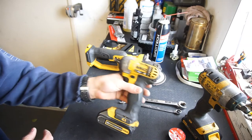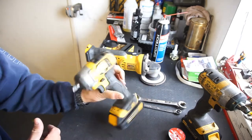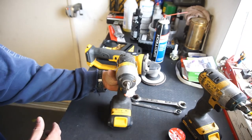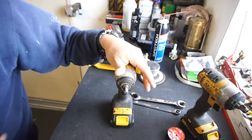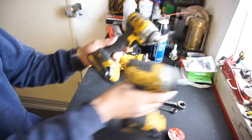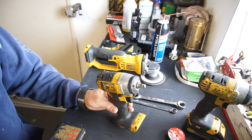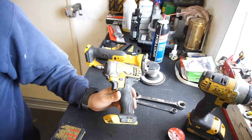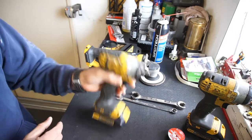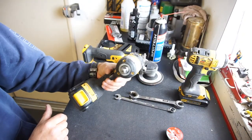This is my 3/8-inch drive, 20-volt. As you can see, I use it — everything's coming apart. I got this one on eBay as a tool only; it didn't come with a battery. It was brand new from a guy who bought a set and parted it out because they can make more money that way. I used to use this one a ton, but ever since I got the half-inch, I've been using the half-inch.